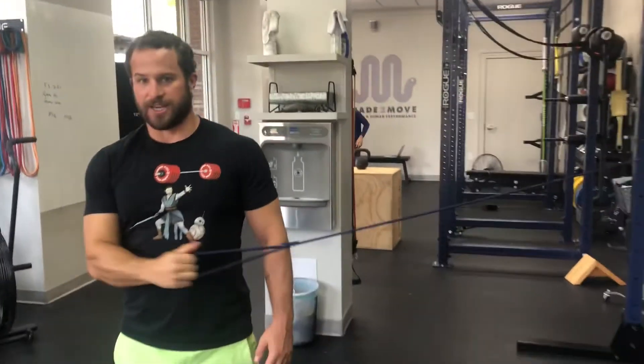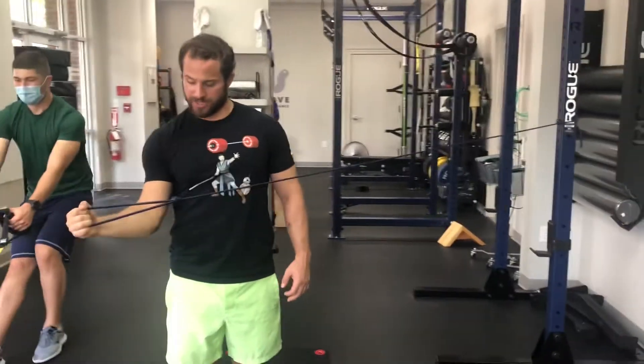Last one: just at your side — typical band external rotation. Keep your elbow tucked in. You should feel it in the back here.